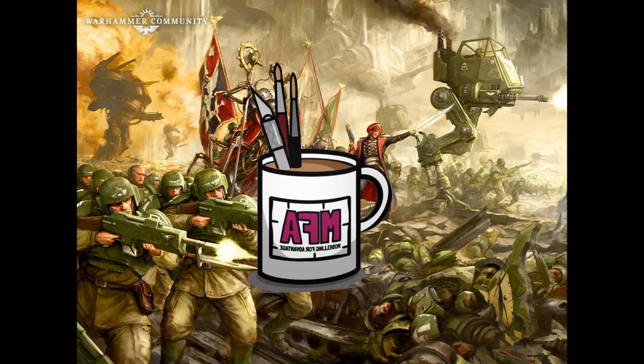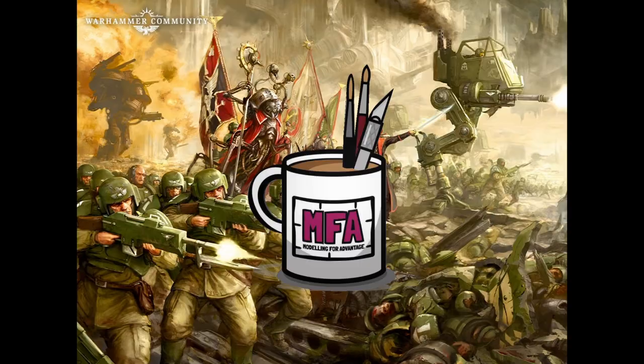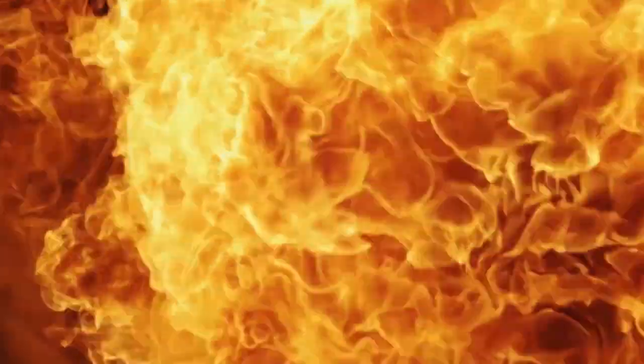Hi there, I'm Clueless Mike and you're watching Modelling for Advantage. We've got another unboxing today and this one's quite an exciting one, mainly because the box is so big. It is an unboxing of Cadia Stands, an Astra Militarum — or as most of us know it, Imperial Guard — Army set. First impressions: it's pretty weighty. This is a hefty box. So without further ado, let's see what's inside.